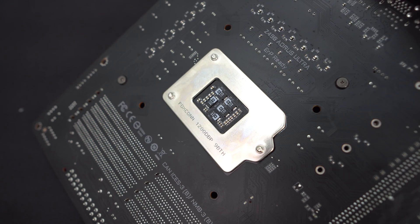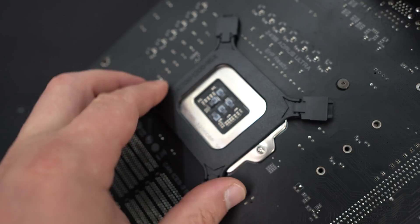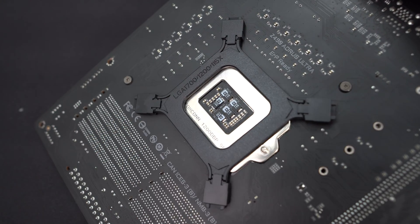Installation of this cooler is going to be pretty easy, just because it is really small. We're doing our installation on an Intel Z490 system, so the installation process should be pretty much the same across all modern Intel sockets. The first thing you're going to want to do is find the Intel back plate and attach it to the back of your motherboard, making sure the screw holes go through the holes in your motherboard.